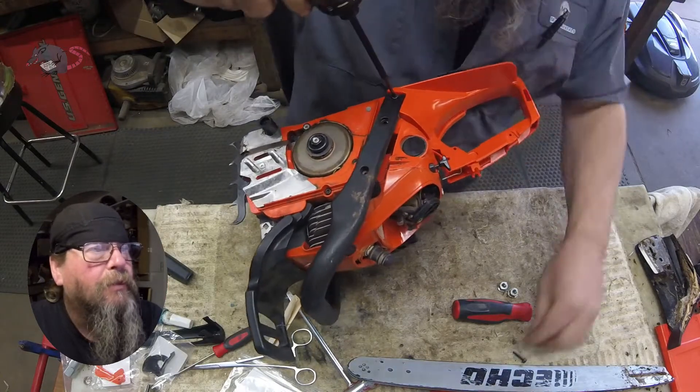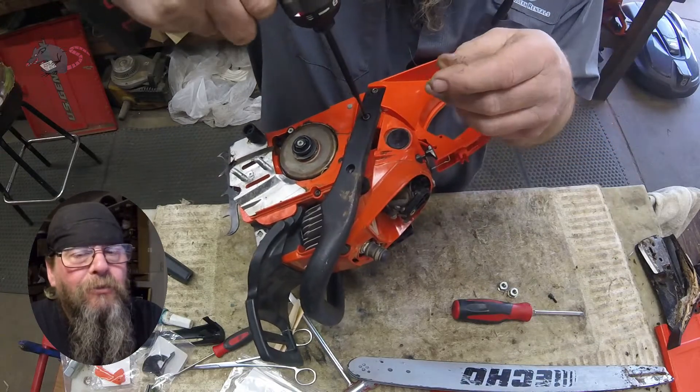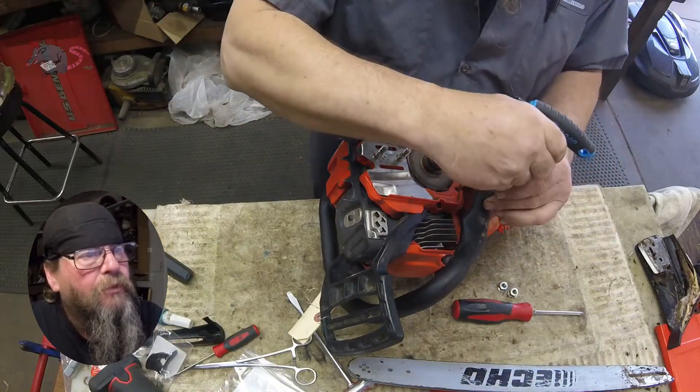Yeah, we're putting the handle back on. Got four out of five screws in place — that damn fifth screw uses a different size fastener.